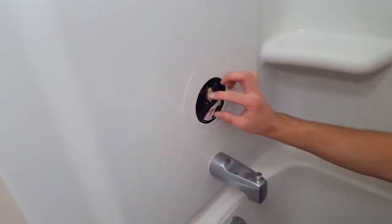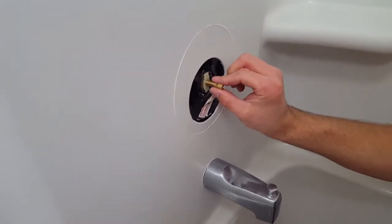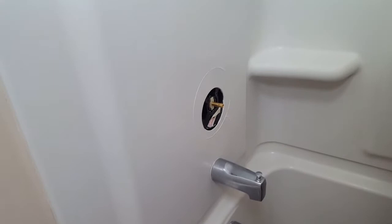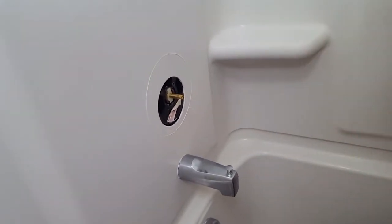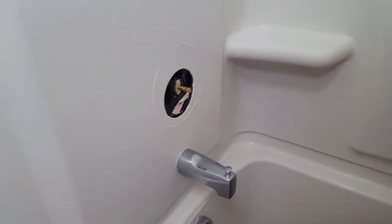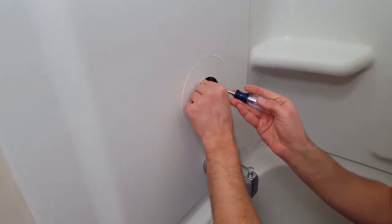Now you've exposed the valve stem. The part you're going to want to remove is this piece right here, and we're going to replace it with this new one. In order to remove it, you'll need to pop out this key.